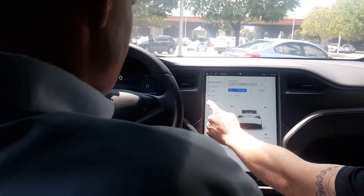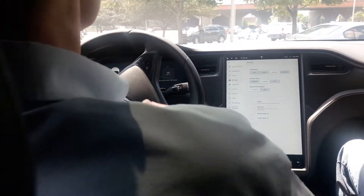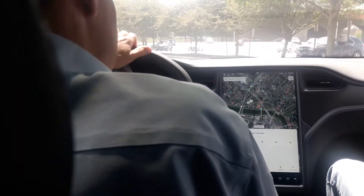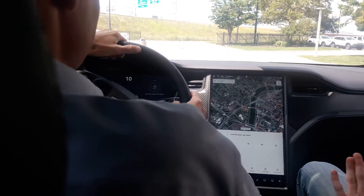So this is the top dog. It has a ludicrous mode. We're in ludicrous mode, so for all my fellow passengers back there, if he wants to punch it, just make sure your head's back against the headrest.